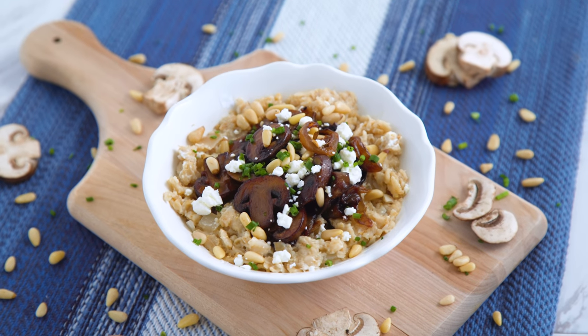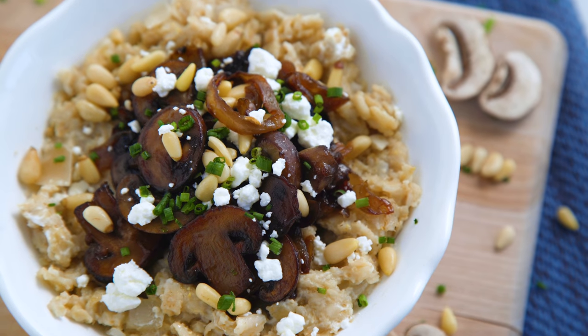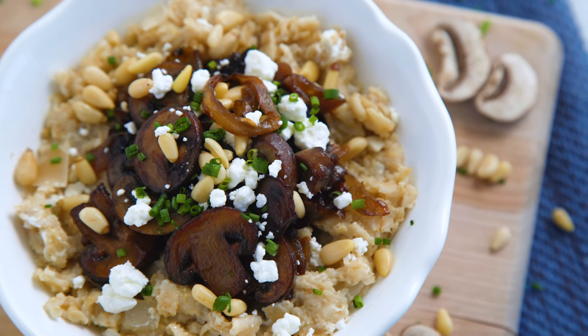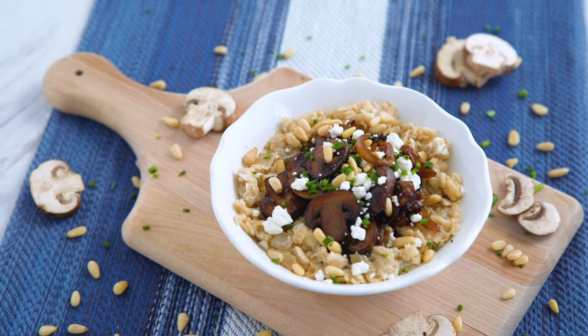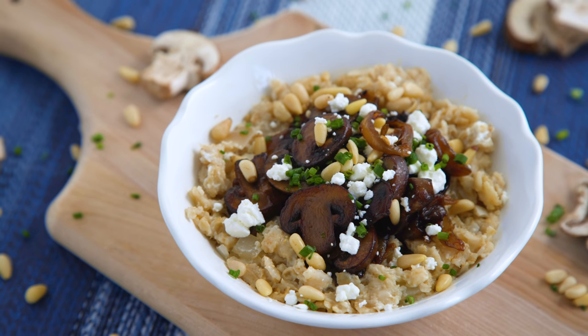Those caramelized onions and mushrooms have a natural sweetness which pairs well with the oatmeal and goat cheese, but what I really love is the texture those pine nuts add. So buttery and crunchy, it gives a really nice contrast to the other ingredients.